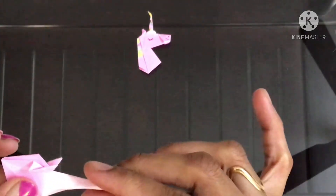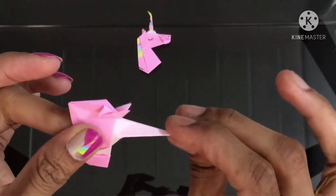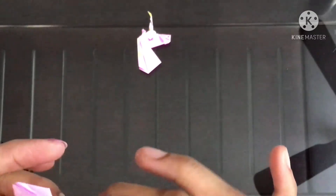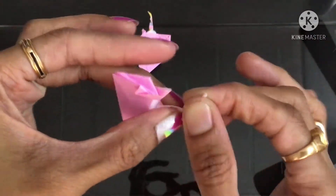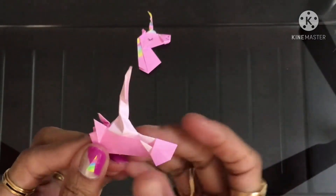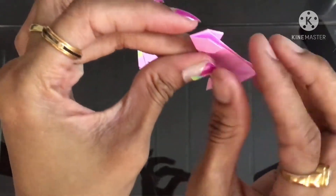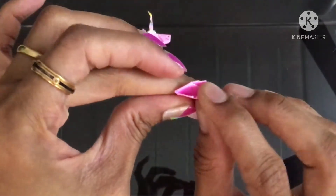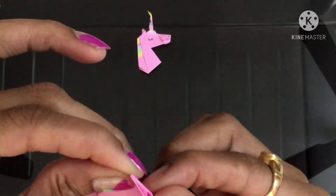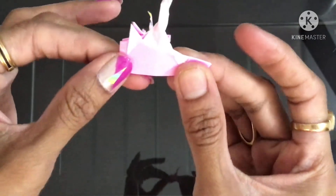For that first we'll fold it into half like this, then after that twist it to give a curve shape. Here just pinch a small portion inside like this.